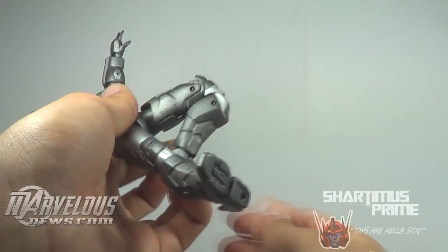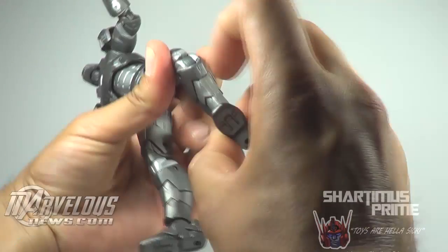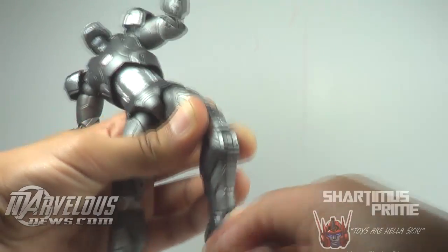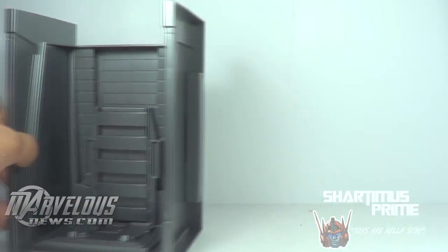He has upper thigh swivel, double jointed knees, and ankles that move downward a little bit, move upward, and can rotate side to side. He also has a gorgeous ankle pivot — I love that they're using that ankle pivot technology. Very nice. So there it is — not too bad.